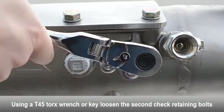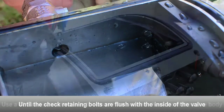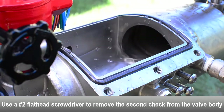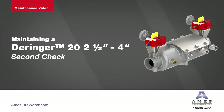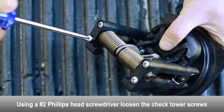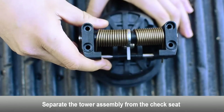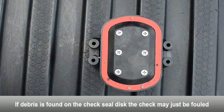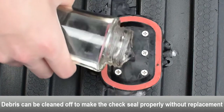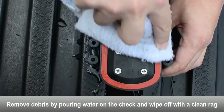To remove the second check, loosen the check retaining bolts located on both sides of the body until flush with the inside of the valve. Use a flat head screwdriver to gently remove the second check from the body. Loosen the tower screws with a Phillips head screwdriver. Separate the tower assembly from the seat. If debris is found on the second check seal disc, the check may just be fouled. The debris can be cleaned off to make the check seal properly without having to replace the check seal disc. Use a rag and some water to clean the debris off of the check seal disc.